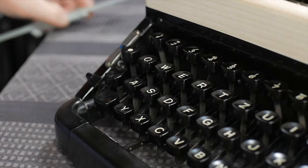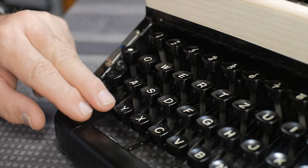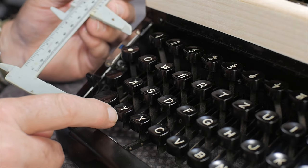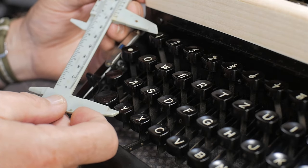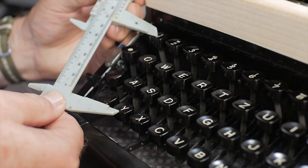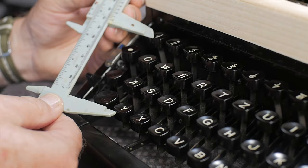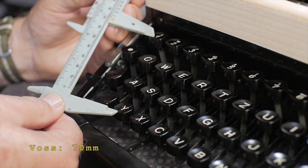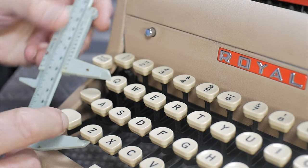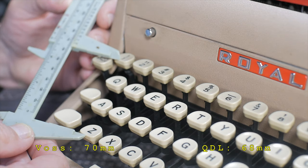Next I need to measure the spacing from the front of the keyboard to the back, and how much of a rise the rows have. I'm measuring from the front edge of the left front key on the bottom row to the front edge of the left rear key — essentially the hypotenuse of a triangle. On the Voss that measures about two and three-quarter inches, which is about 70 millimeters. On the Royal Quiet Deluxe, measuring the same two keys, it's 68 millimeters from front to back.